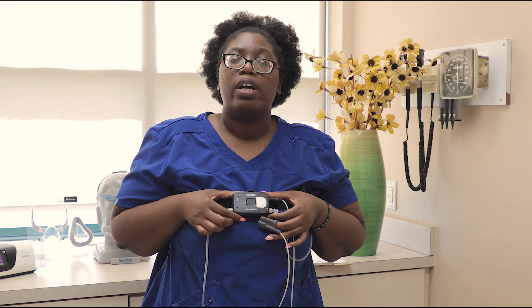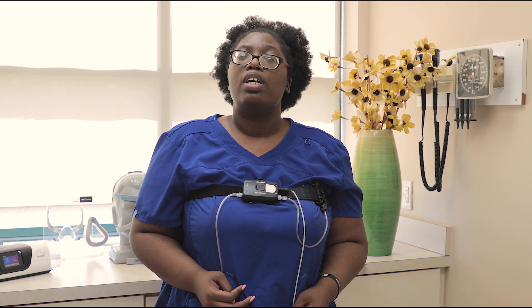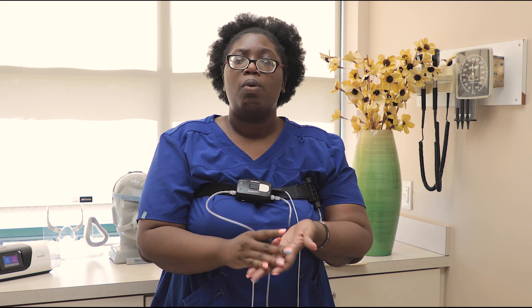Now the easy part — you go to sleep. We need at least four hours of sleep, but the more we get, the more we can go over with you. Throughout the night, if you need to use the restroom, the only thing you need to do is take this off your finger, use the restroom, wash your hands, and then place it right back on.